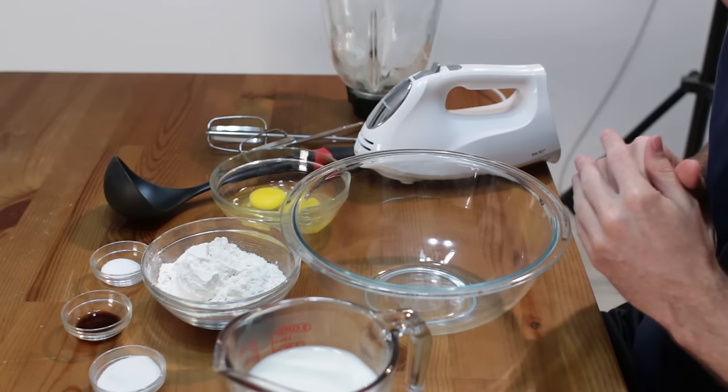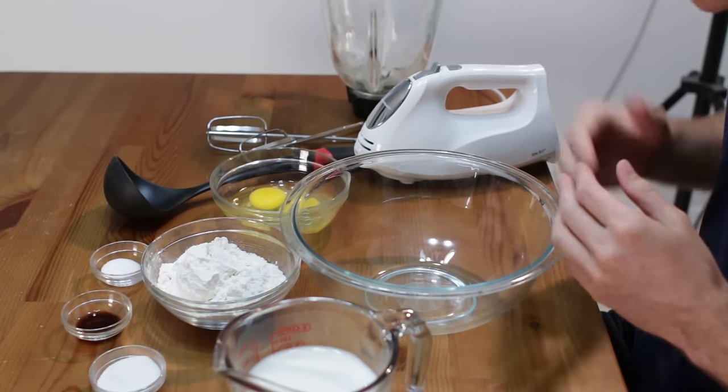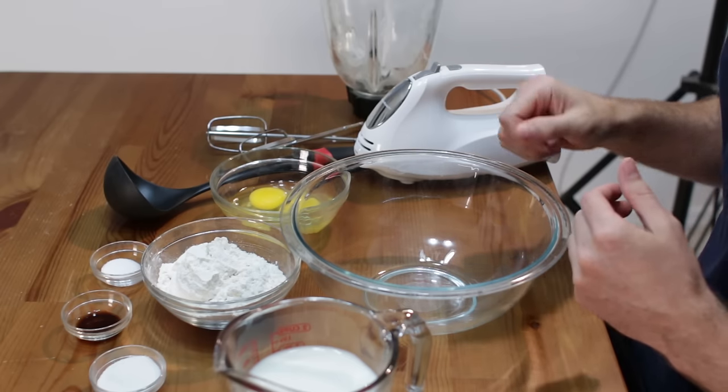First, some people like to do this in a blender, so I have a blender here, but I am going to actually do this with a hand mixer. You can use a stand mixer if you want, or you can use a whisk.